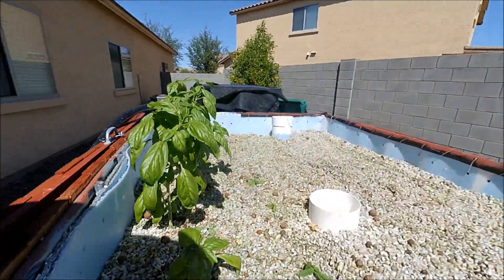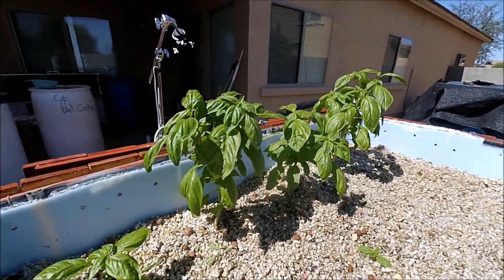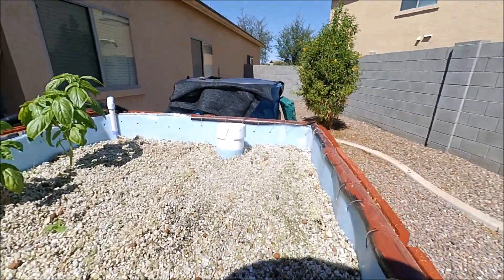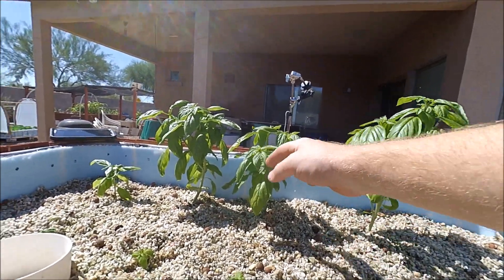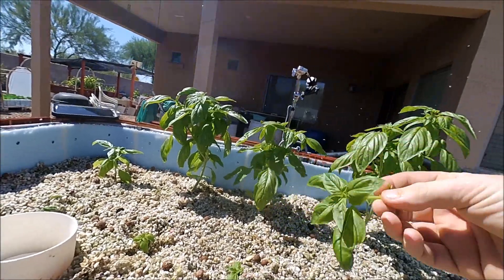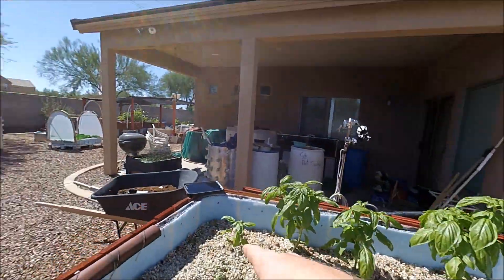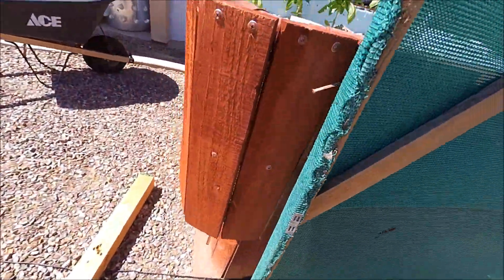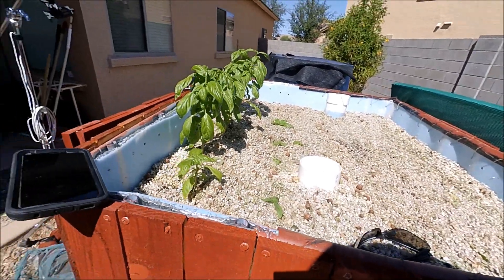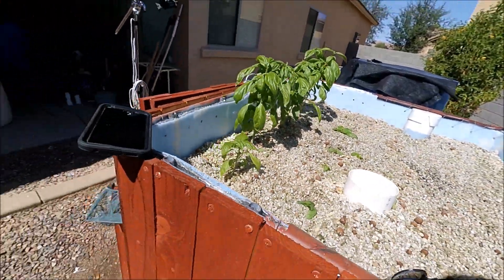Alright, so I already got the radishes out. I did take some cuttings of basil and pop those in there. I did plant out some new radishes too. I'll take a branch right here, pinch it off, and just stick it in — that's exactly how I grew these four right here. I took cuttings from a basil plant over there and did just that. I'll keep shade over them for the next week or so so they don't get cooked in the sun. All the radishes are cleaned out and the new basil plants are planted.